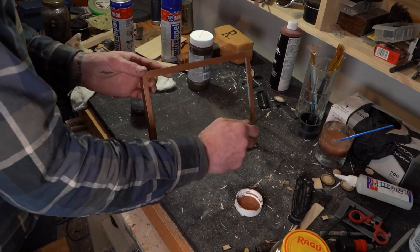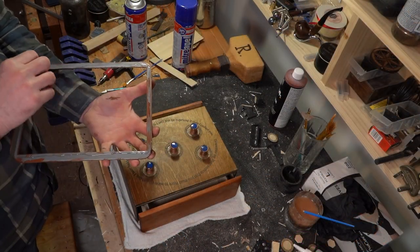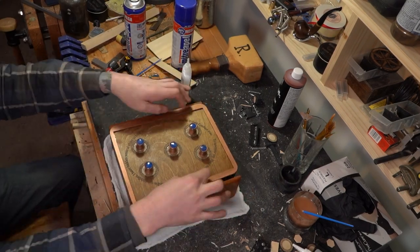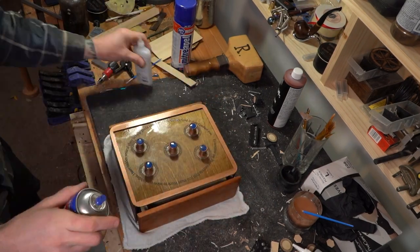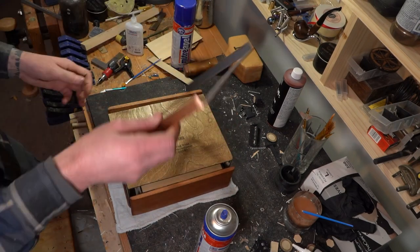Once that's done and it's all dried, we get to glue it to the top. Using CA glue — just make sure you don't glue pieces you don't want glued, like the fronts and backs, because that would suck.